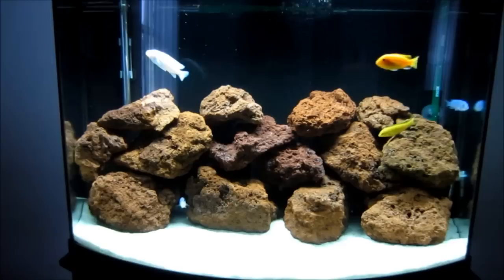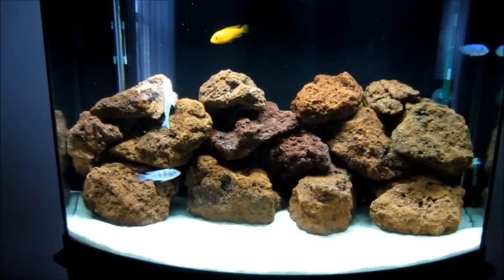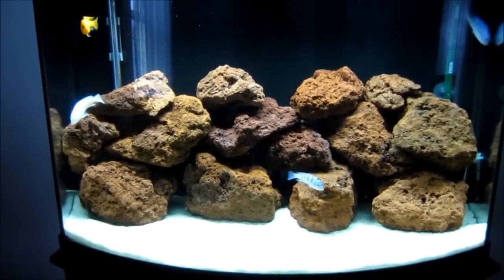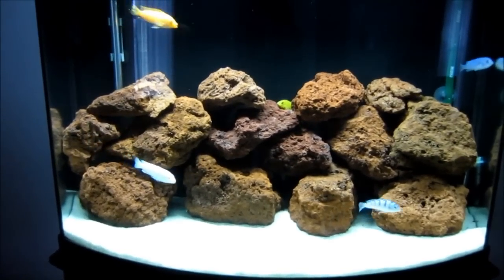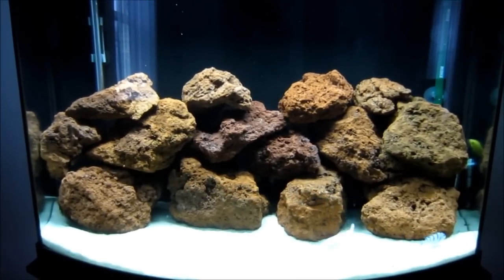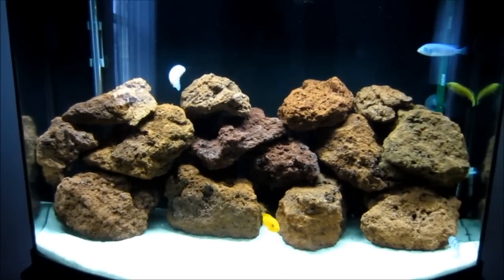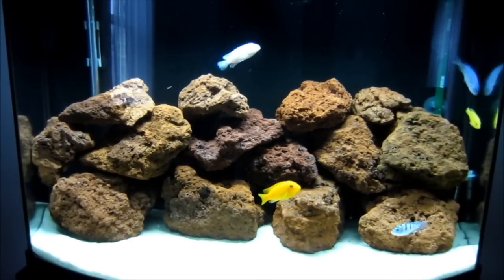This is going to be my last video. I just wanted to show you the final layout of the tank — I only have five fish in here right now. I'm actually planning on getting a bigger tank, so I ended up giving some of the other fish away. These are the five I'm keeping to transfer over to the new tank. I hope you enjoyed this video — don't forget to comment, rate, and subscribe.